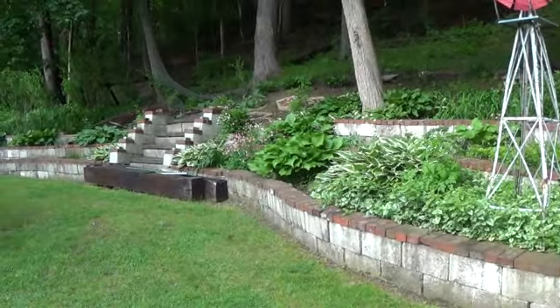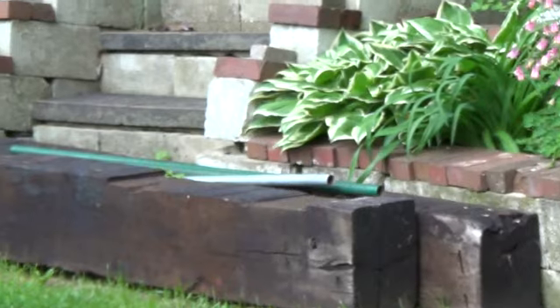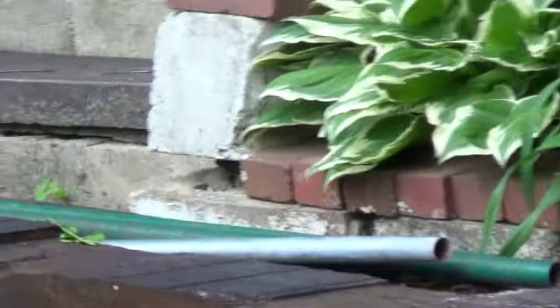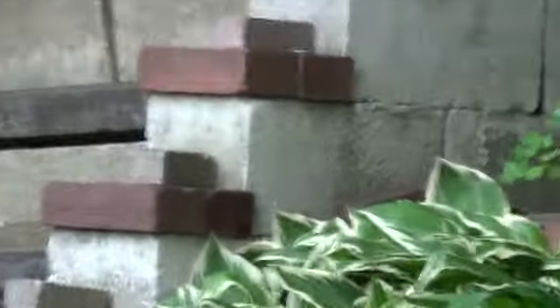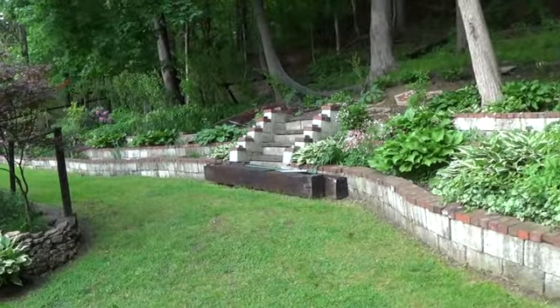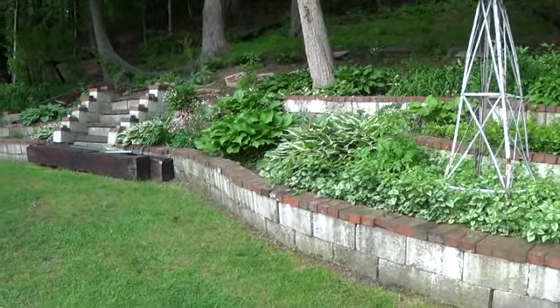I need to rebuild the steps — the side walls are sinking. You can see the gaps at the bottom of the steps on the cinder blocks, and you can see how it's leaning. Everything's sinking, so I've got to pull those out, put in some new dirt and stones, tamp it, level it, and build it back. That's the only downfall to dry stacking.